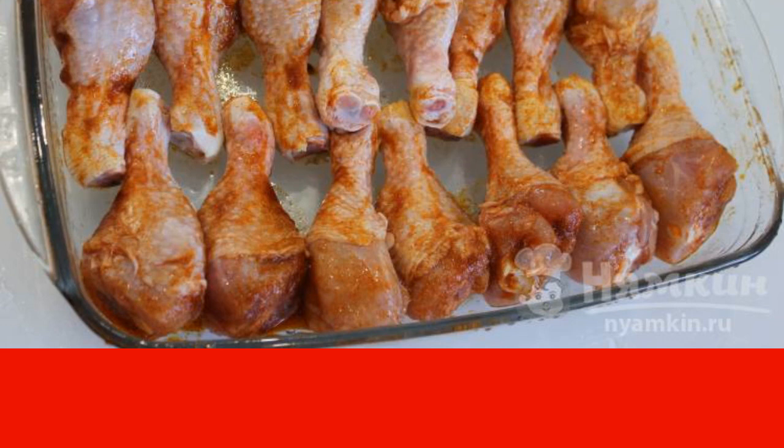Before putting it in the oven, you can let the legs stand in the marinade for 30 minutes. They will be soaked in the aroma of spices and it turns out even tastier.